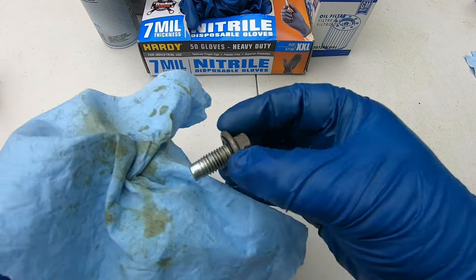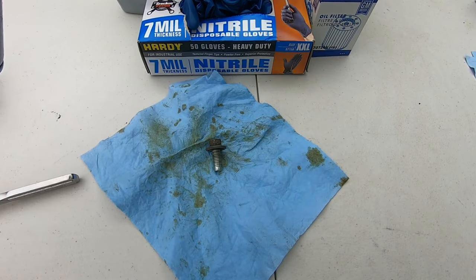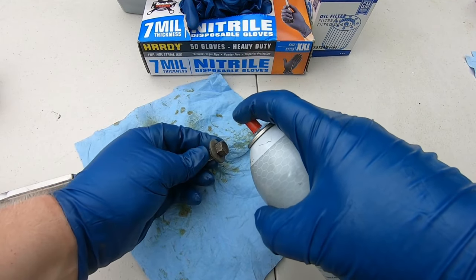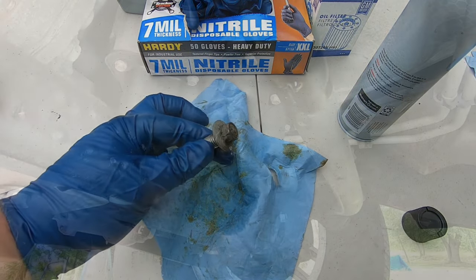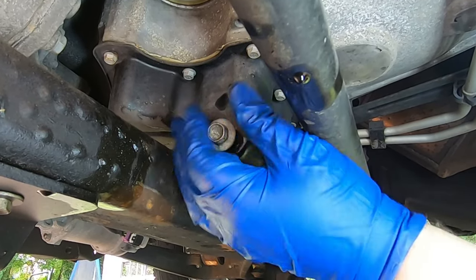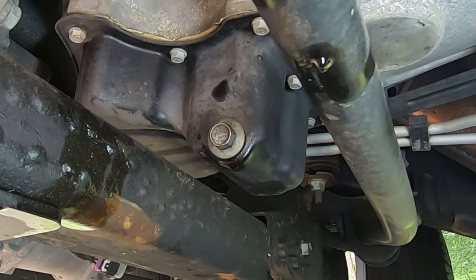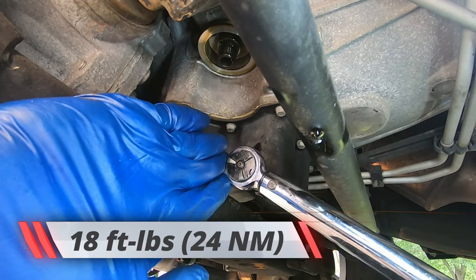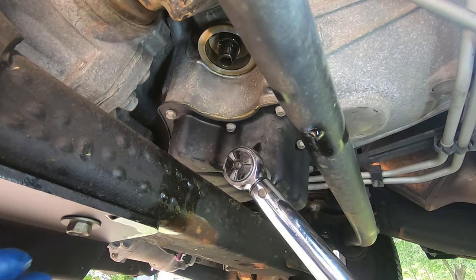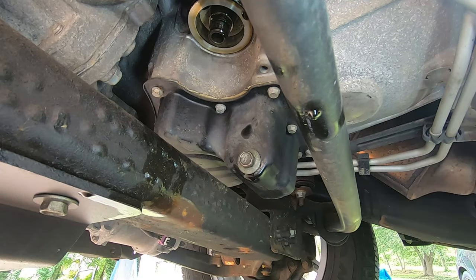Go ahead and clean off your drain plug. Make sure the gasket is good — no tears or falling apart — and clean the outside threads. I like to put a little brake cleaner on it to get the oil off. Try to avoid the rubber gasket, but this looks good so it can go back in. Put the drain plug back in and tighten it down to 18 foot-pounds of torque, or just tighten it as tight as you can by hand. I like using my torque wrench — 18 foot-pounds and the drain plug is good to go.